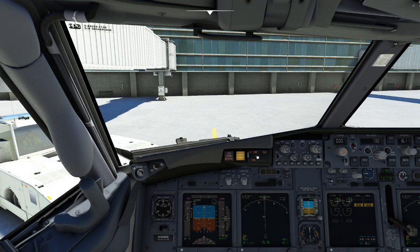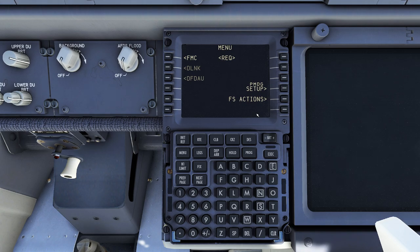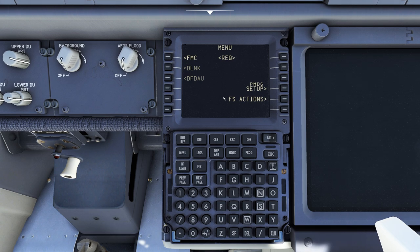First things first, you want to make sure you can see the FMS when you're working with it. What I like to do is press Ctrl+3 on the keyboard — that pops down to this view. You can also hit Ctrl+2 and get a preview mode. One of the things you can't do, which is disappointing, is you can't alt or left-click on this, which is kind of a bummer. Hopefully they add that feature in the future.